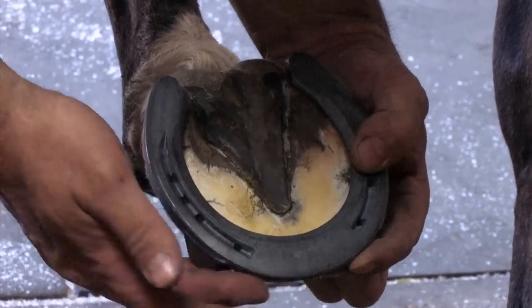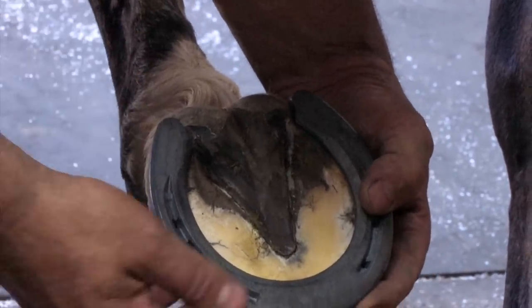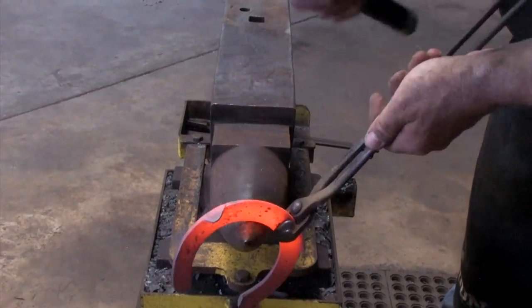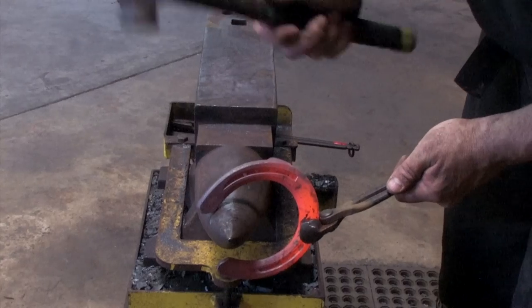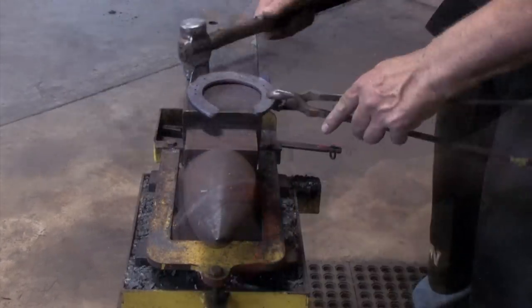We're going to fit the shoe to the perimeter at the toe, and give some expansion from the quarters to the heel. Shape the shoe — I'm just going to pull the heels out a little bit first, set it in from the toe, and bring it on from the quarters. Same on the other side. Straighten the heel a little bit, push it in at the toe, and level the shoe.